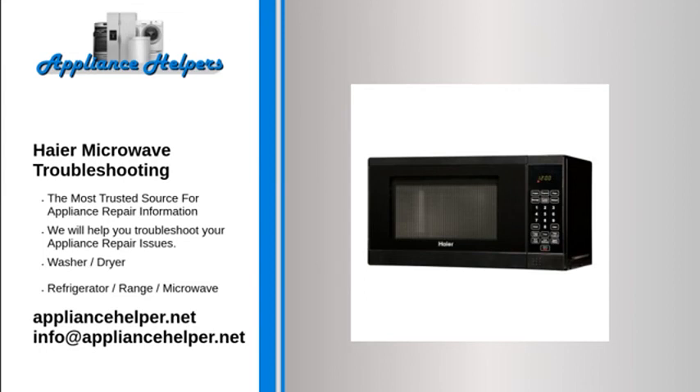Haier microwave — case sides warm: the cabinet sides of the microwave can become warm or even hot while the unit is in use. This is normal. Heat is generated by the electronic components and the cooking food.